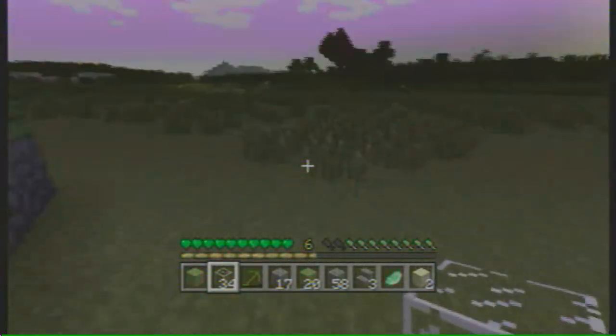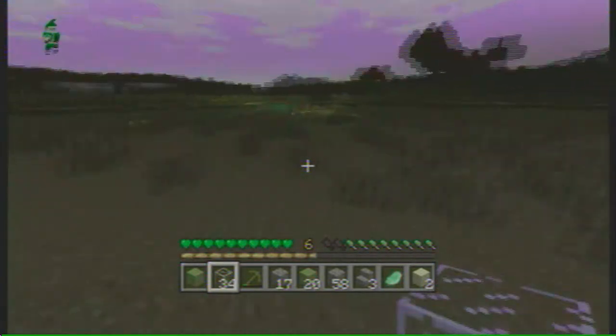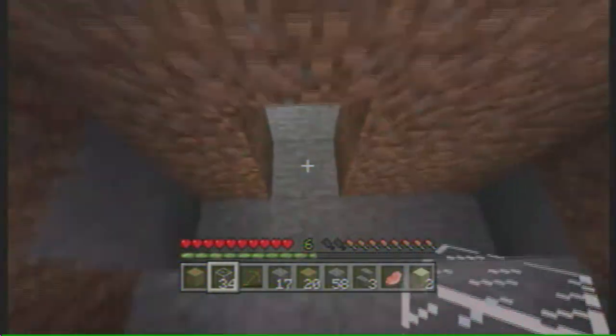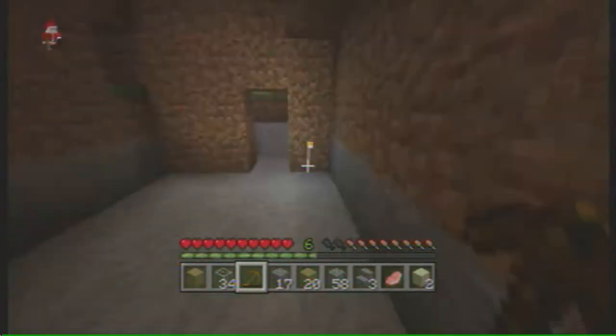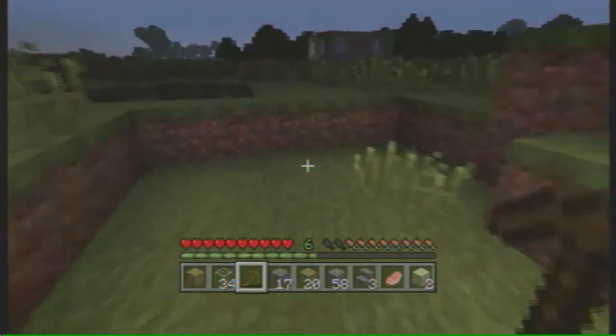Get off my bloody thing, you stupid sheep. Now I am going back to my base. I can't remember what I am going back for — I think I was going to get some iron. Actually, I thought you were going to get a bed? Yeah, the bed, that's it. I am going to get my bed.